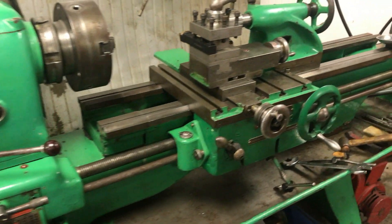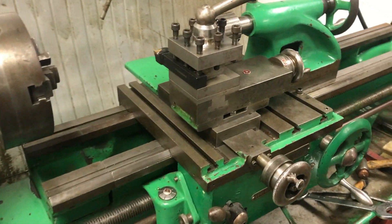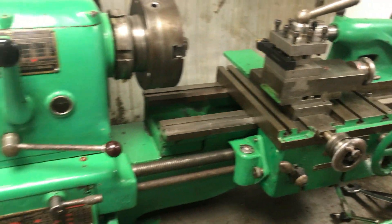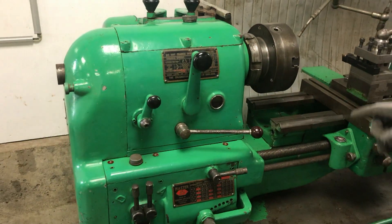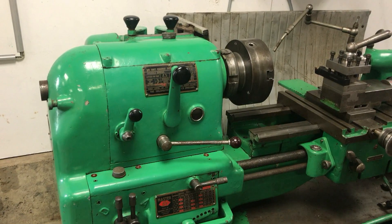They also cleaned up the lathe and it looks a lot better — so thank you, Steve. What we're going to be doing today is taking it apart again and seeing if we can take some measurements and find a more permanent fix.